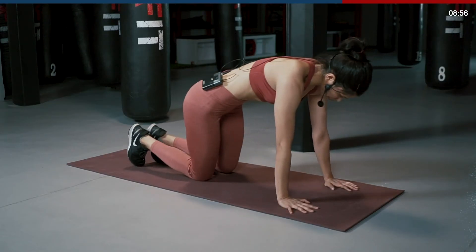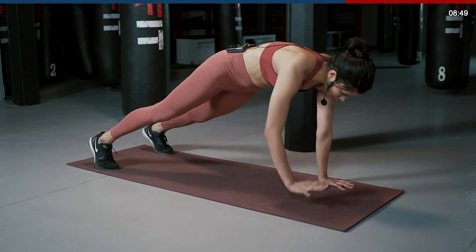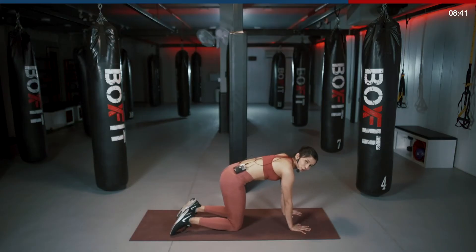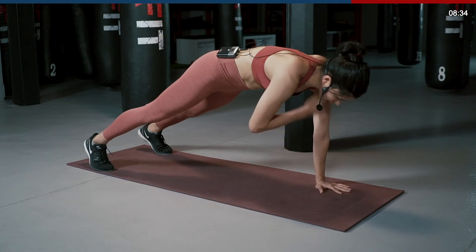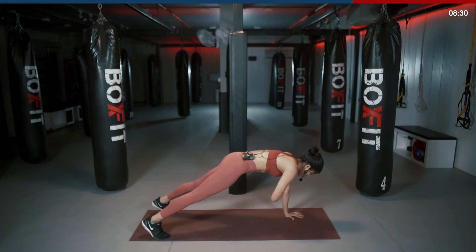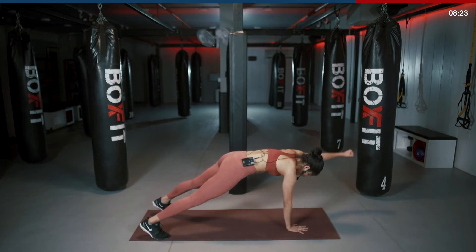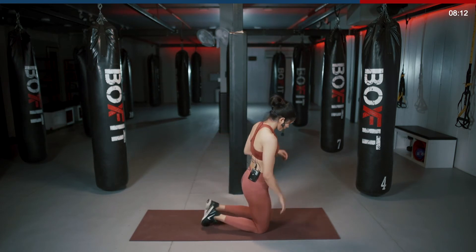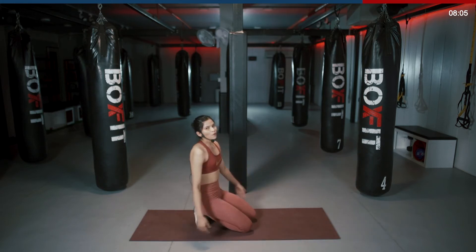Come back to plank. All right. Now give me shoulder taps. Very simple. Staying in that plank position, tap your right shoulder with the left hand and opposite. Starting in 3, 2, 1, let's go. Tap, tap, punch, punch. Nice and easy. Keep breathing. Last 10, 9, 8, 7, 6, 5, 4, 3, 2, and 1. Break.